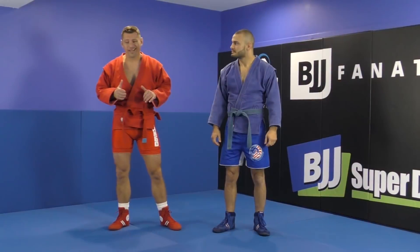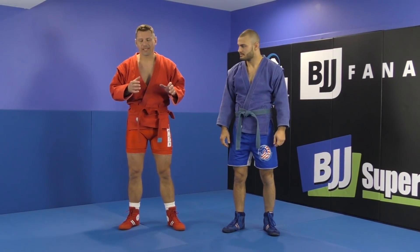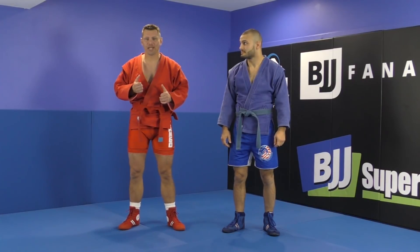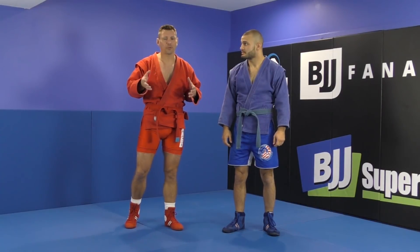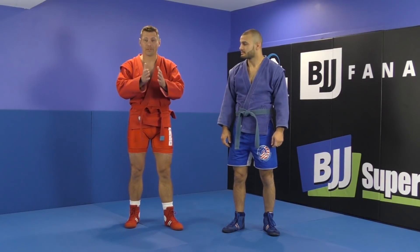This throw I'm about to show is a hybrid throw, and there's really no name for it. I will call it 'legless inverted fireman carry' for lack of a better description. But as I dissect it a little bit further, you'll see it's not true fireman carry — but we'll call it that for the sake of giving it a name.